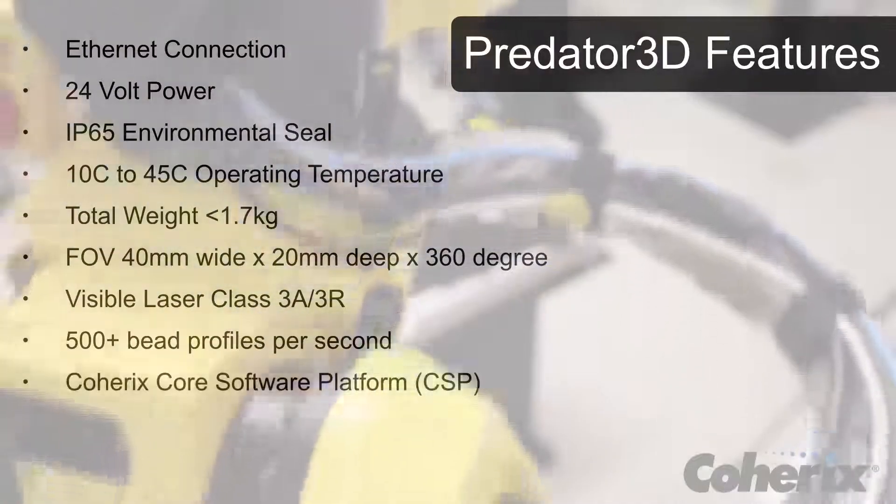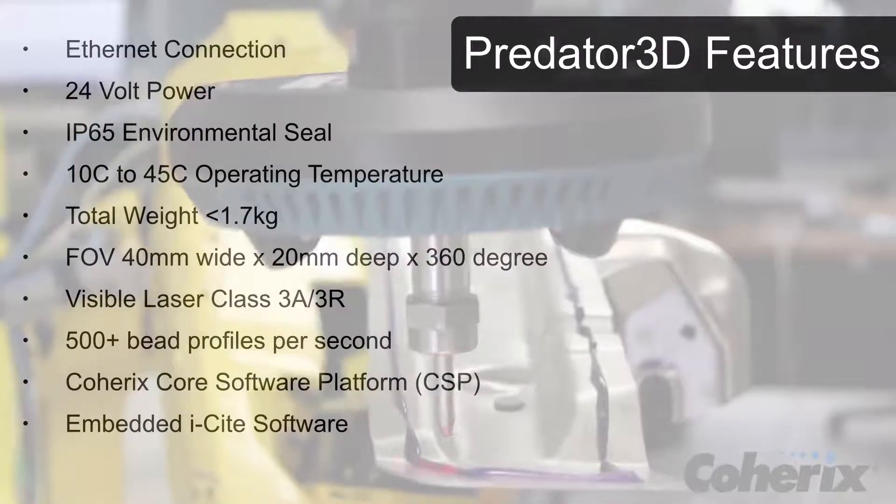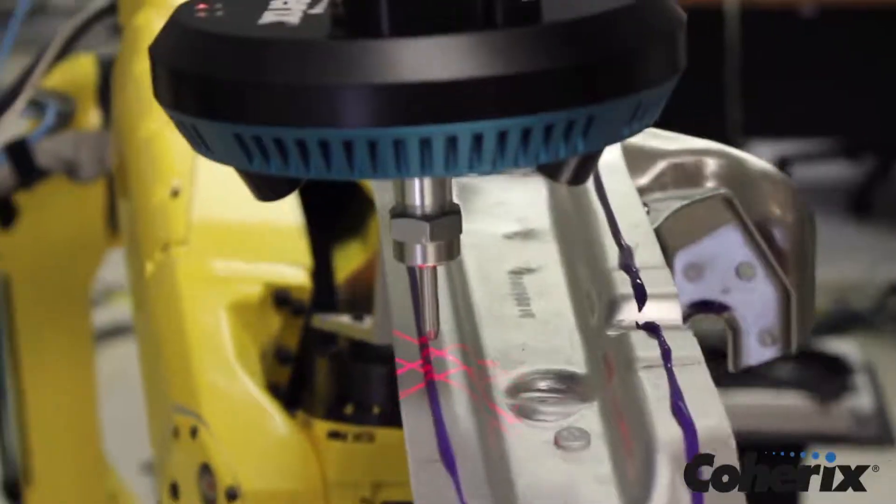The Predator 3D laser sensor is class 3A, 3R safe and can process over 500 bead profiles per second. It uses the CoherixCore software platform, or CSP, and embedded eyesight applications. Depending on the application, multiple configurations are possible to meet your needs. When the industry is looking for 100% reliable 3D solutions, that's when they know to turn to Coherix.